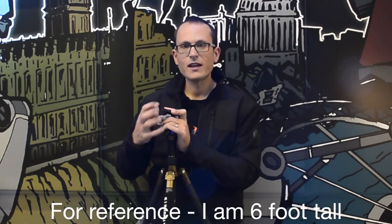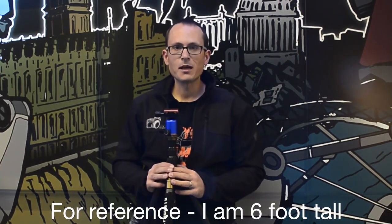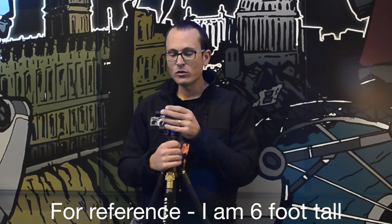Let's put it up. So this is how tall it is with the legs at their most extended and most stable position, without raising the neck at all.